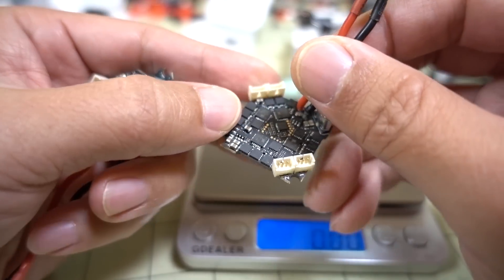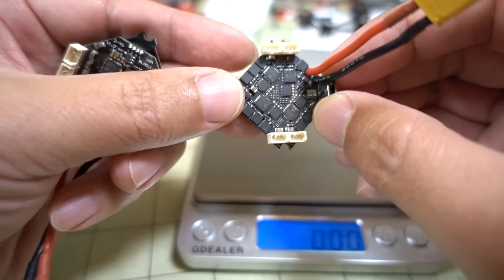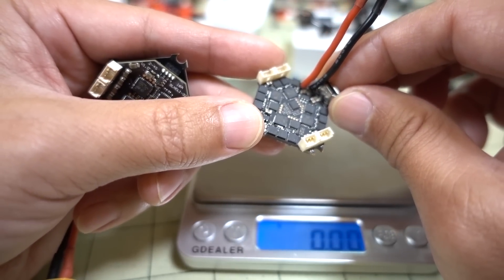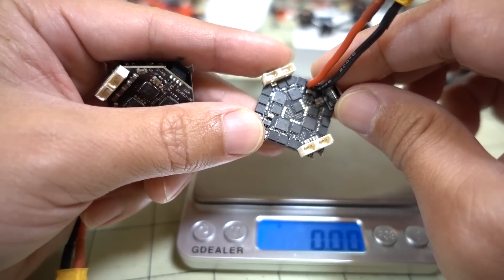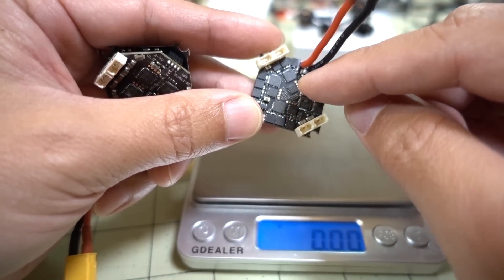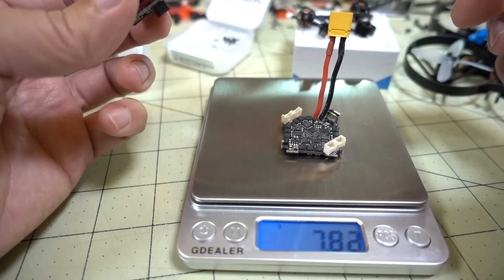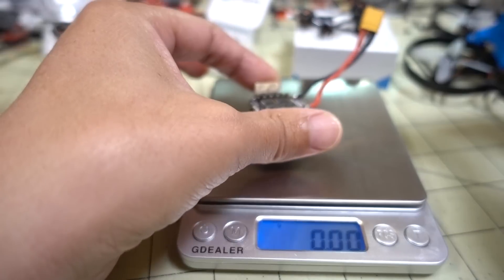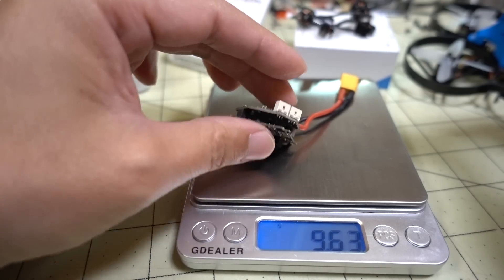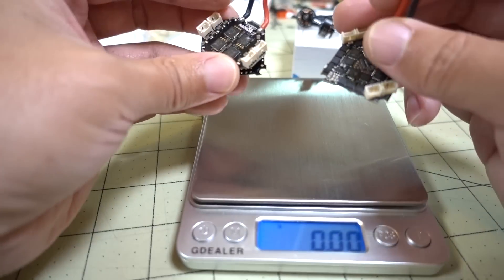The new 12-amp board is supposedly 2 to 4S as well, but they have a chart on their product page saying that for 4S, motors like 1102, 1103, and 1104 are not supported — only the 1105 at around 5,000 kV on 4S is supported, because the smaller motors would draw much higher amps than the 12-amp rating. Keep that in mind. Weight comparison: 7.8 grams for the new 12-amp version versus 9.7 grams for the older 16-amp two-board system — only about a 2-gram difference.